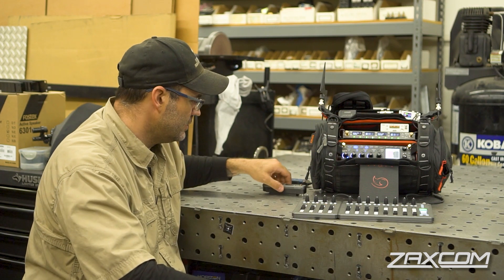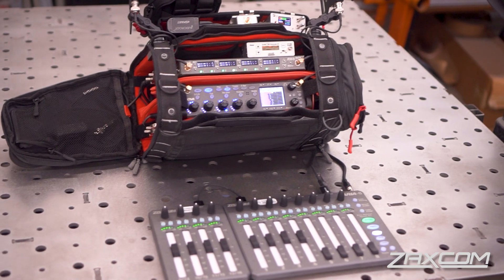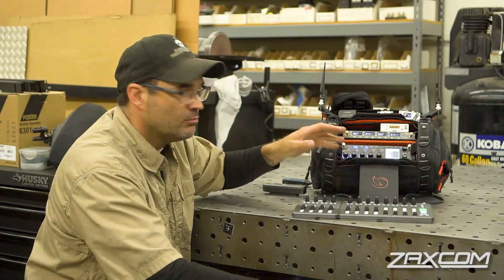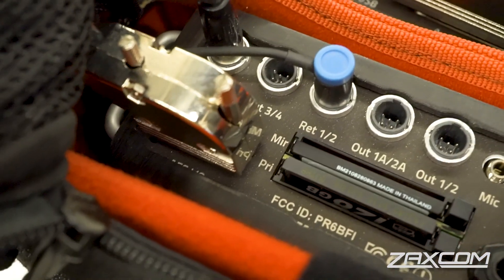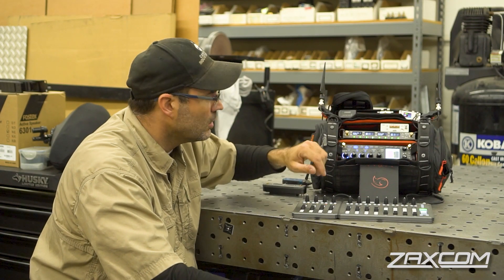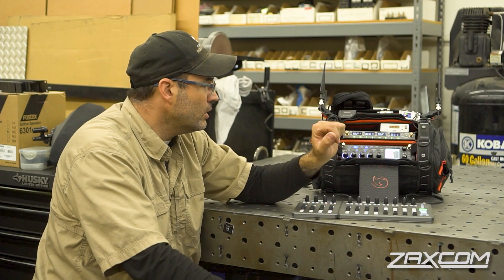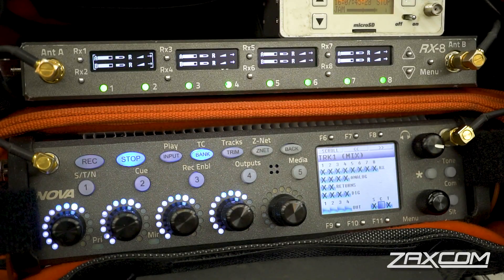If you're familiar with navigating the menus of the RX4, the RX8 menus will be very familiar. Now I'd like to switch gears and show the RX8 in non-Dante mode running with the Nova. As set up now, the left module is outputting four digital signals and the right module is outputting four analog signals, matching what's available on the Nova. Digital outputs 1-2-3-4 come out of this pigtail and go into the DB15 mini for the four digital inputs. Analog outputs 1-2-3-4 land at the Nova preamp inputs 1-2-3-4.